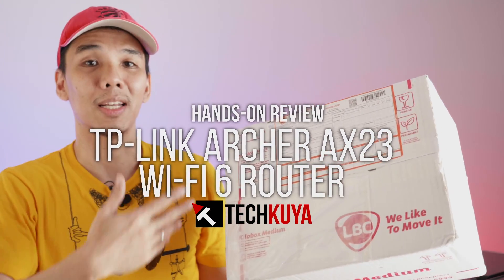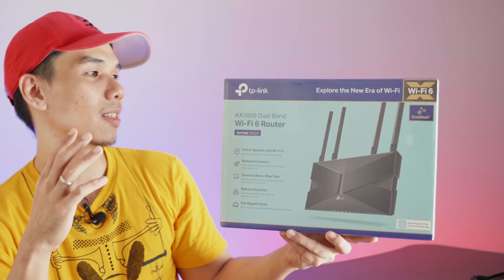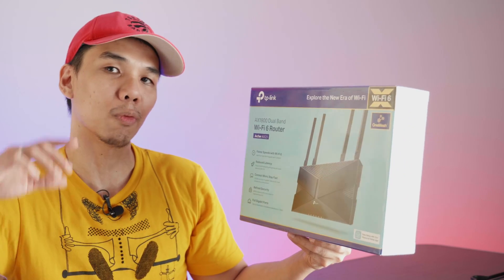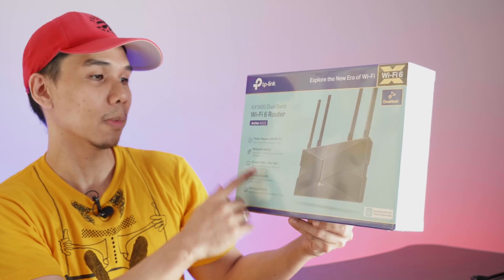Alright! We have a package right here from our friends over at TP-Link Philippines. We already know that TP-Link has to do with networking, so that's what we'll be talking about now. Let's open it! This is the TP-Link Archer AX23 — an 802.11ax router. That's the Wi-Fi 6 standard. Let's check out the information that's printed on the box.